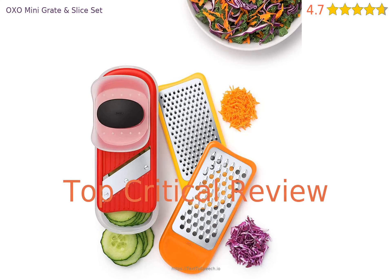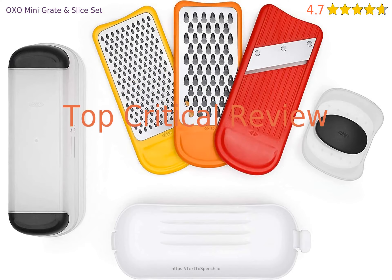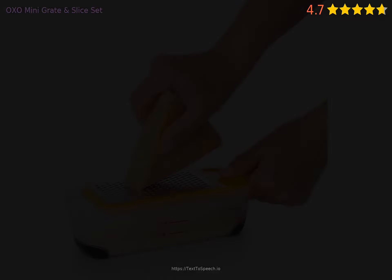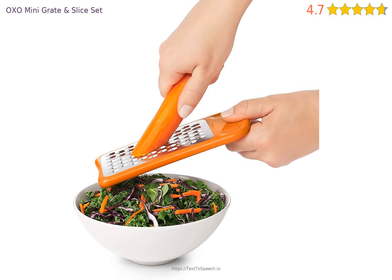Is there anything the product needs to be improved on? Let's take a look at a critical review titled 'Design Features Don't Make Sense.' The design concept seems to be confused. There are runners on the underside of the cutting and grating surfaces that exactly fit the food holder, and would allow you to use the food holder without worrying about hitting the spikes on the food holder.